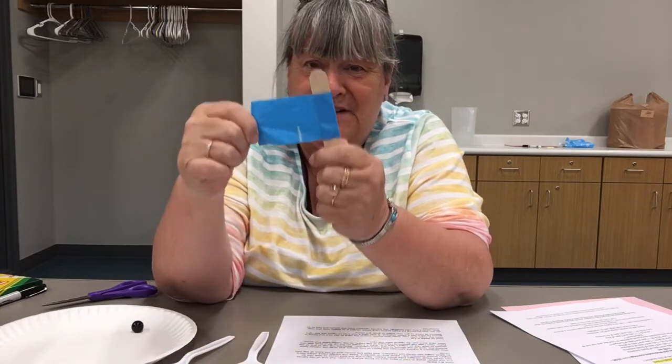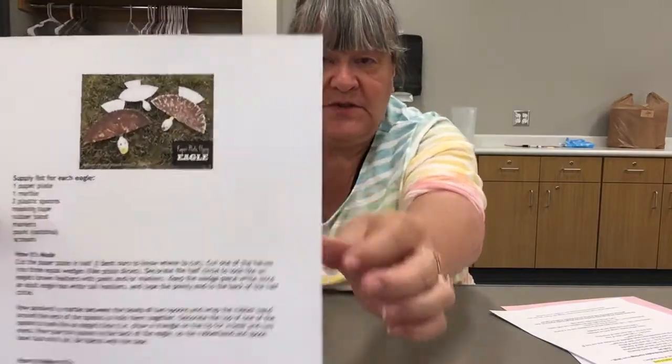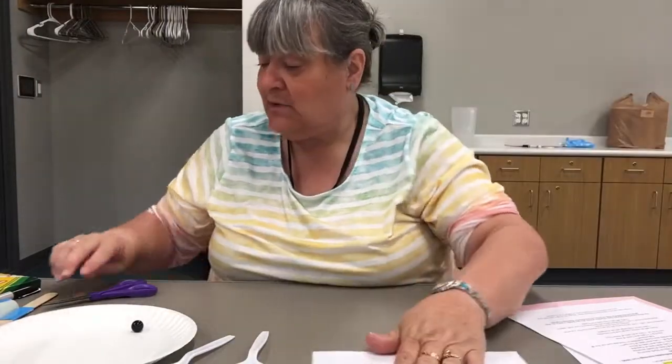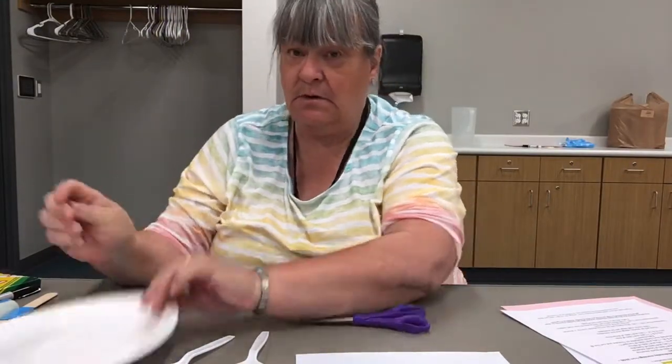Since I forgot my rubber band, I'm going to use duct tape instead. You also have the instruction sheet in your bag. This is what our bald eagle is going to look like, and we have that marble because it's going to help make it actually fly. I have not made one yet to practice — we're all doing this together. The things you didn't have in your bag that you'll need are scissors, because you need to cut your paper plate.